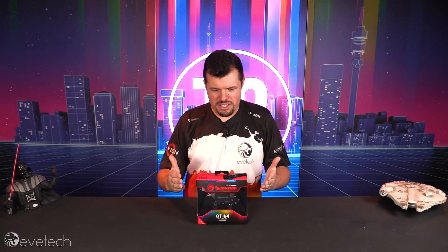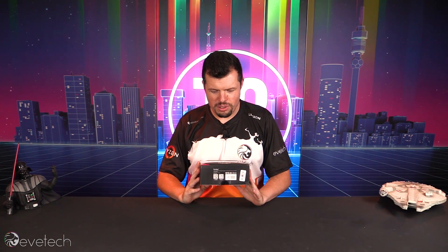Alrighty, so as I said, we have this GT64. I've been playing with it all weekend pretty much.